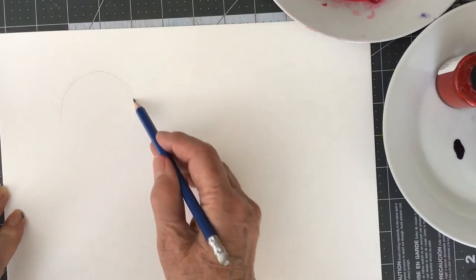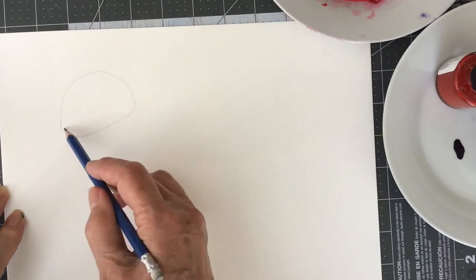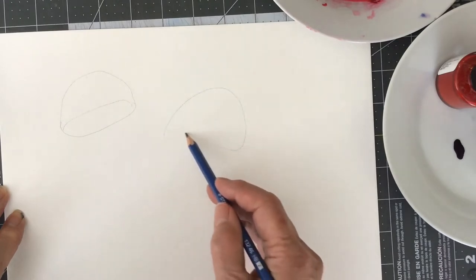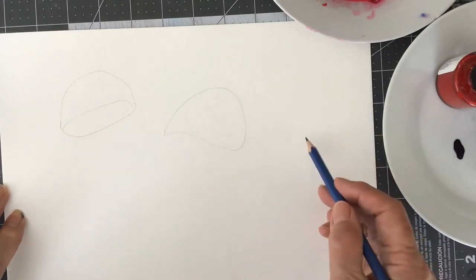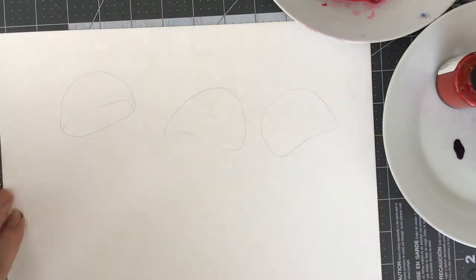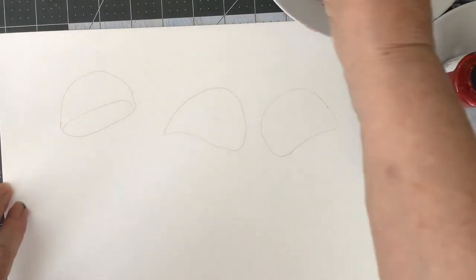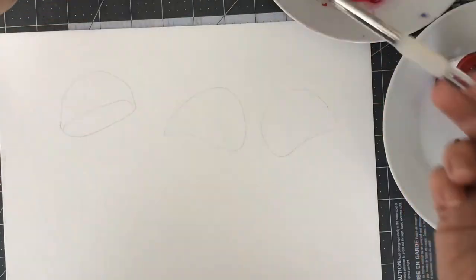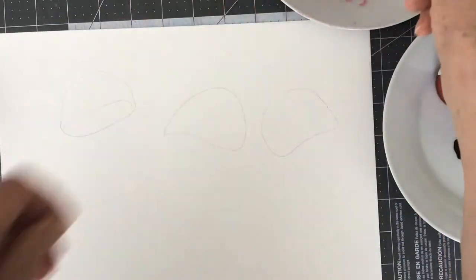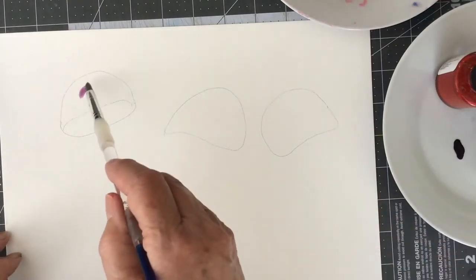Today was the first time I have attempted to paint a jellyfish. I am not that familiar with jellyfish, but I must admit that after doing this project I am more interested in them now — amazing creatures.